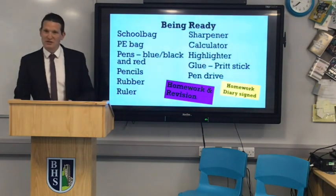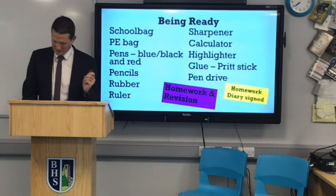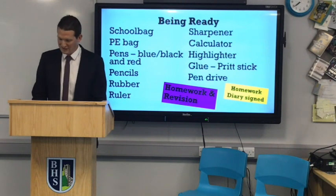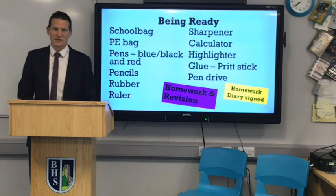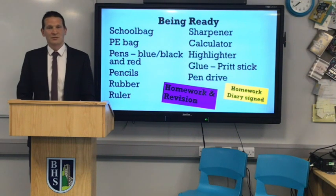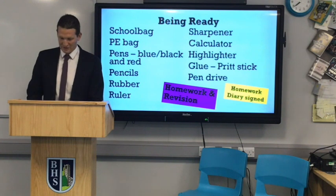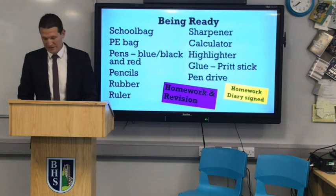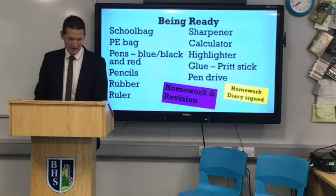Just to keep you reassured, some things aren't so new. If you look at the list on the left-hand side of the screen, you'll see that most of those things are bits of equipment that you've used in primary school and will need to use here. So don't necessarily throw things out. If you want to buy new stuff for your new school that's totally fine, but you'll have a lot of equipment already that will be very useful here at Ballymoney High School. We do expect you to be ready for school with those things.